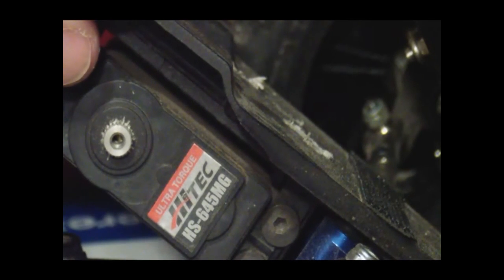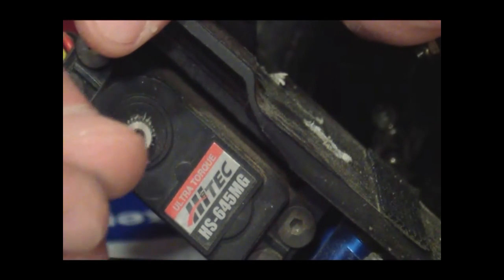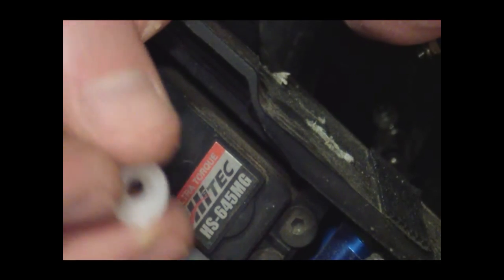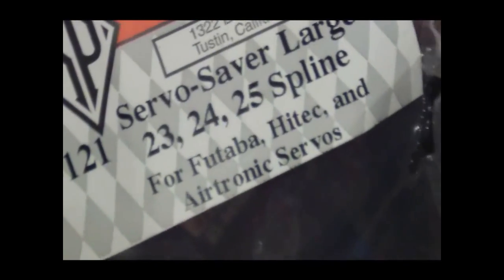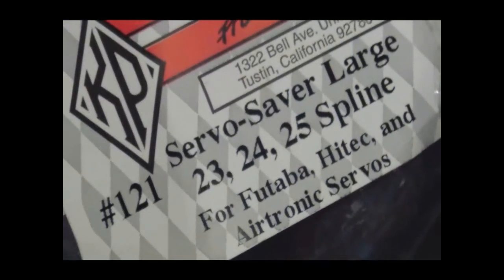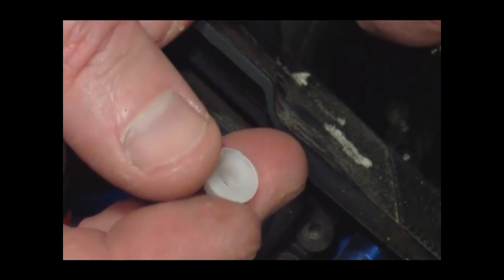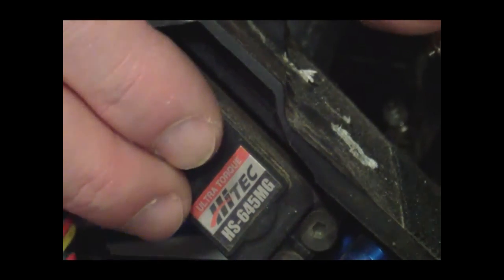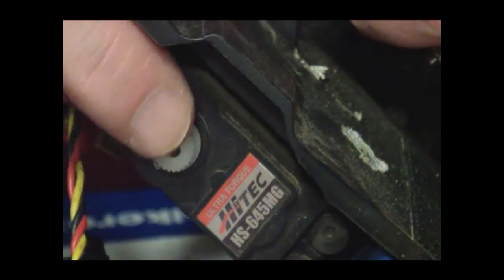If you're using Traxxas, you're going to look for a number two on the new one. I'm not using Traxxas parts — I like to buy servo savers from a company called Kimbro. This kit gives you 23, 24, and 25 spline. 23 is typically Futaba, 24 is typically Hi-Tec, and 25 spline is typically Airtronics. So on this one we're going to use the 24, and that should just fit right on there — nice and smooth.